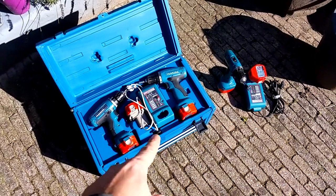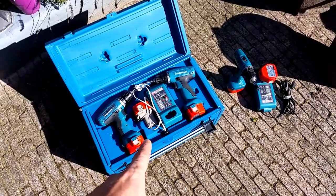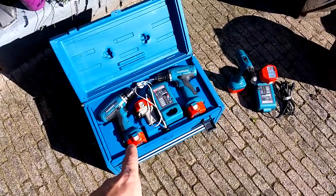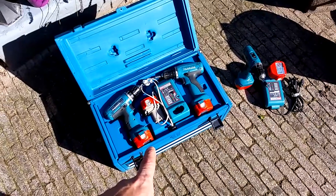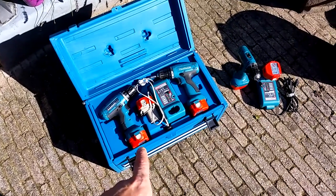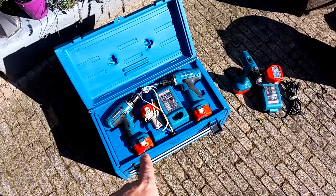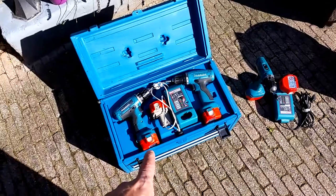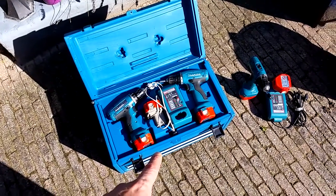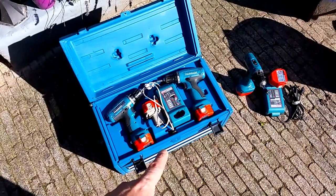I've bought a set of battery-powered drill machines, second-handed. As most of you know, the old nickel cadmium or metal hydrate batteries die over time. To buy a new battery pack is pretty expensive, and it's all obsolete, so these days you get lithium-ion batteries. So what I decided to do was the following.